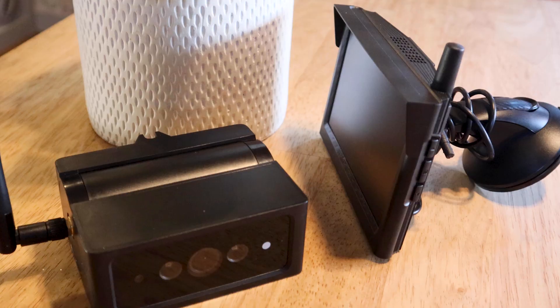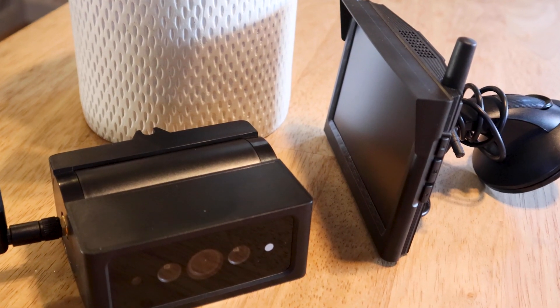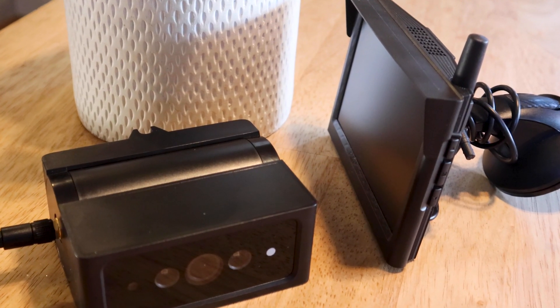This model specifically is the solar model, so if you want to, you can purchase an additional solar panel and then you don't have to recharge the battery in between. If you didn't want to do that, the battery lasts for three months, which is actually pretty solid.